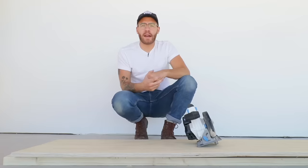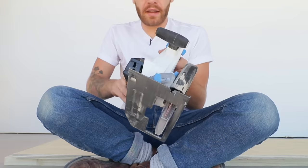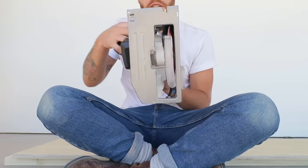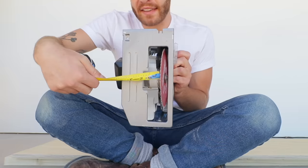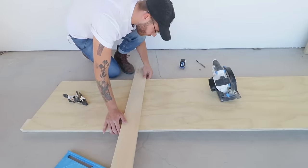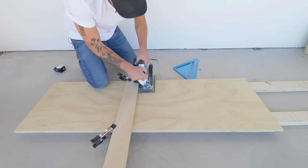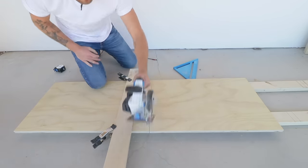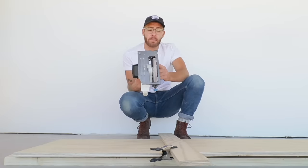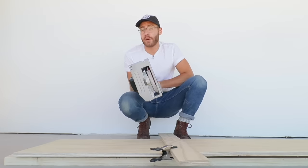Before doing any cross cutting I wanted to share a quick circular saw tip. Whenever you're cutting using a straight edge, measure the distance from the edge of your base plate to the actual blade. On this saw it's exactly four inches from the edge of the blade to the edge of the table, so I just need to measure four inches less than what I'm actually wanting to cut to get a precise straight board. Also make sure the board you're keeping is on the correct side of the blade, otherwise you'll lose the kerf — about a sixteenth to an eighth of an inch.